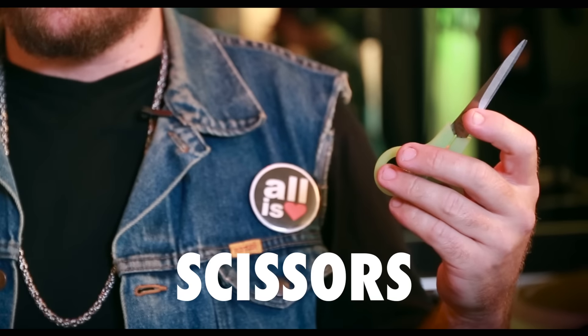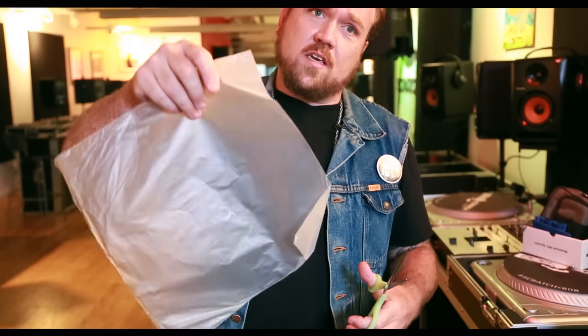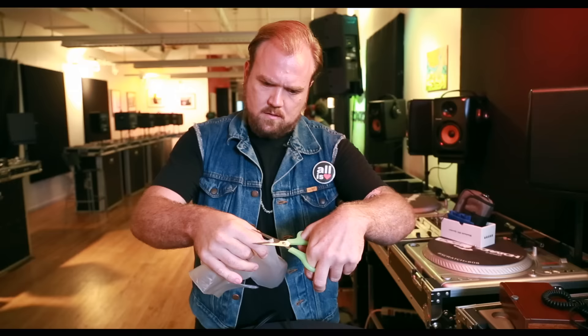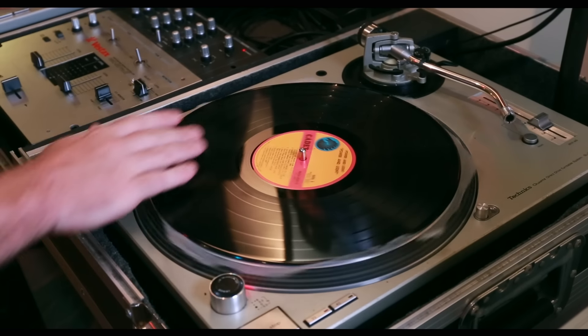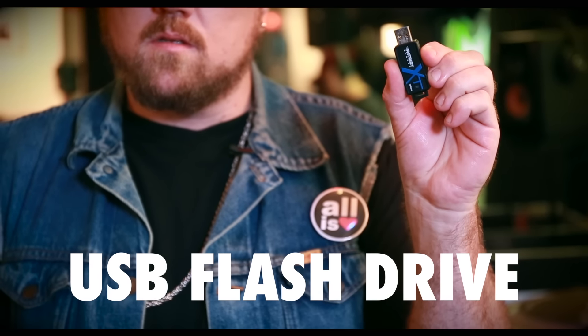I've got some typical scissors here — kind of an odd thing in the bunch. What I do with these: if you don't have any slip mats on deck, you can just take a typical inner sleeve, start cutting it up on the corners, fold it in half, cover the hole through the middle — boom, two slip mats ready to go.